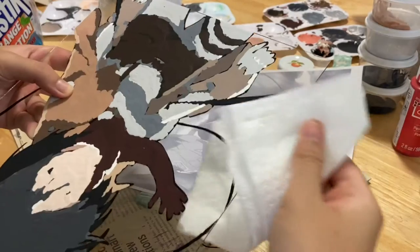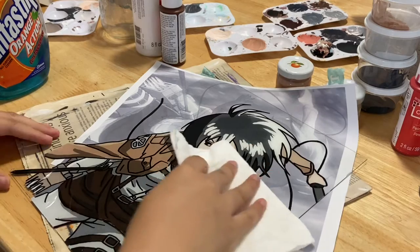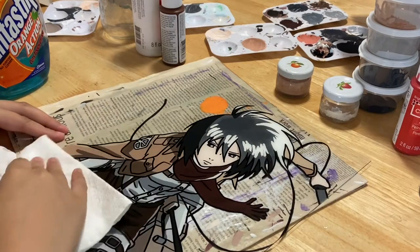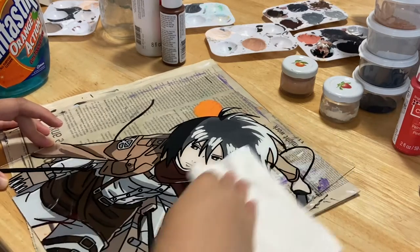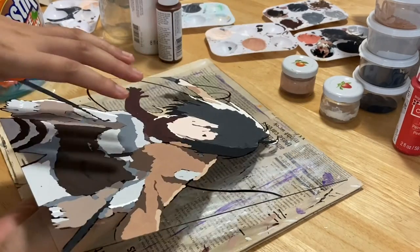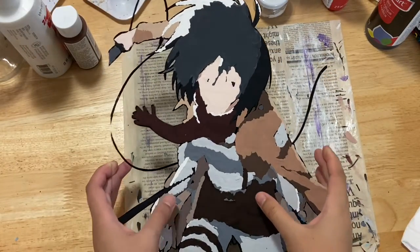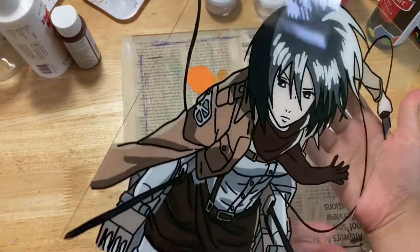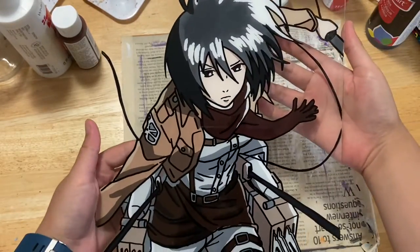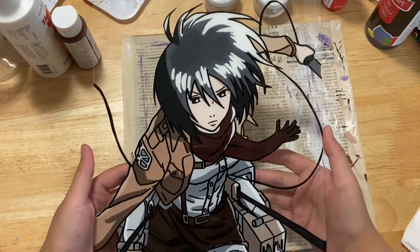Here I am cleaning it all off — very satisfying. This Mikasa one took forever. I couldn't even get all the colors matched up right. This is my third glass painting, I think. The reveal — here we go. Yeah, the color matching could be better, but you know, I'm just starting off.